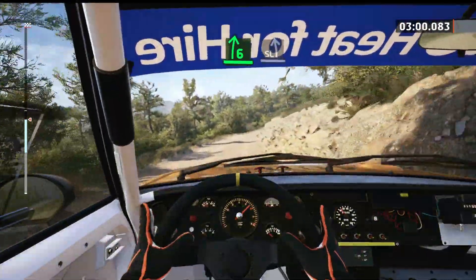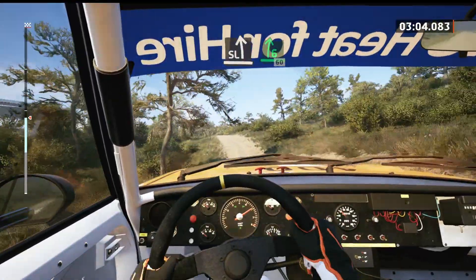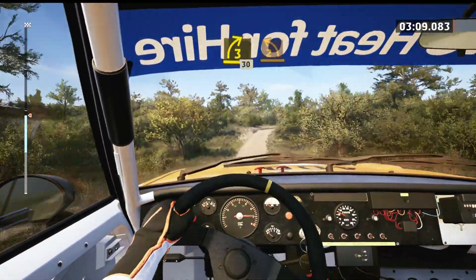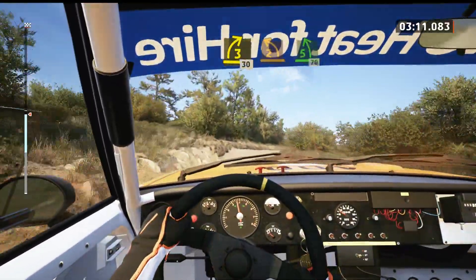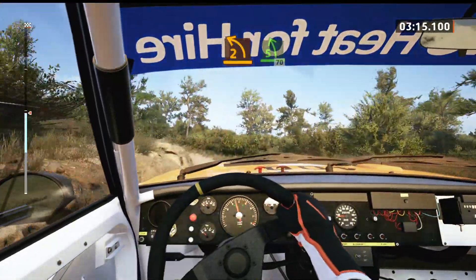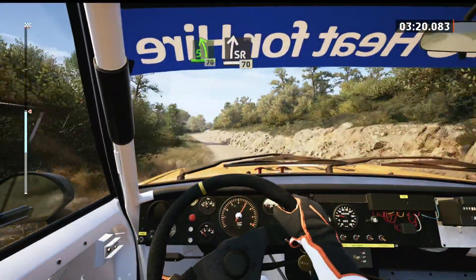To side left, over bumps. And 6 right of a crest, 60. 3 right, 30. 2 left of a crest, half long. And 5 left, 70. Side left, 70.